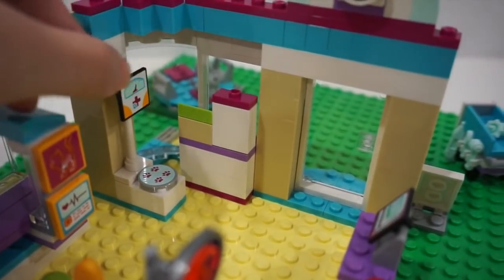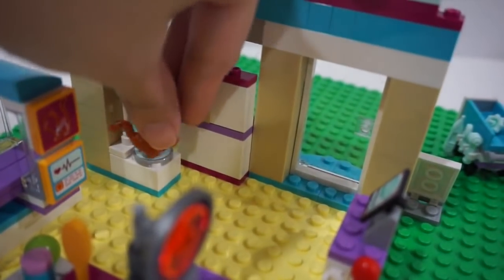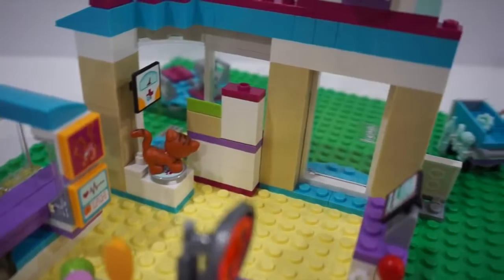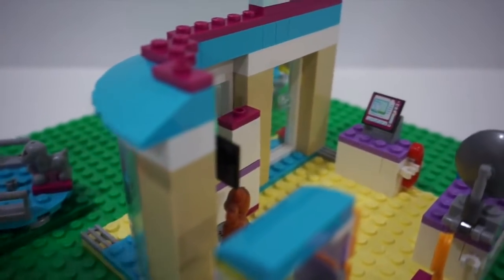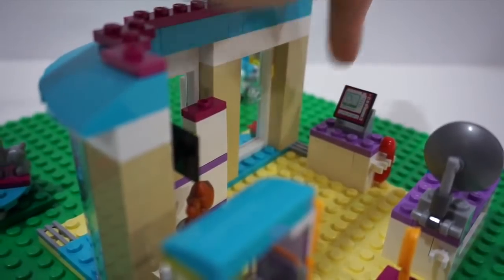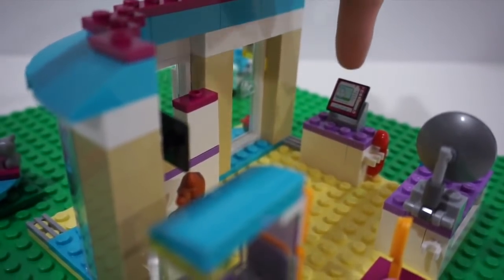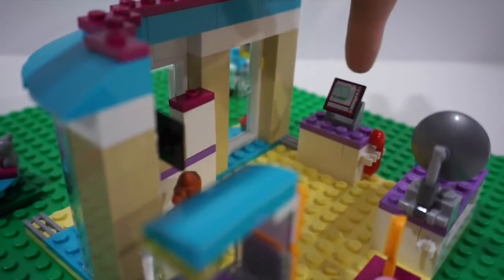There's also this weighing scale and you can put an animal right there and check on the weight. And then on this side there's a little counter with a computer where you can check on the patient's records, take phone calls, and book appointments.